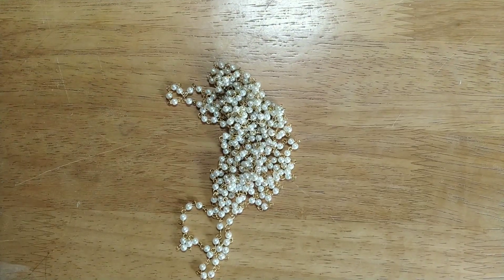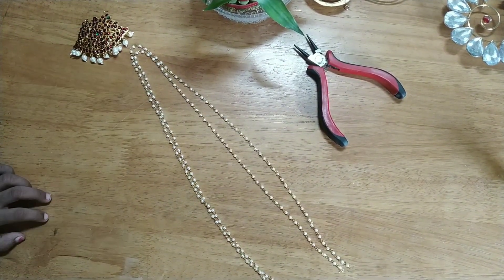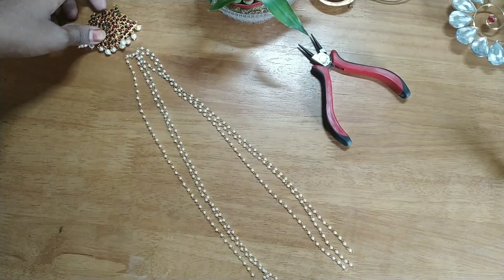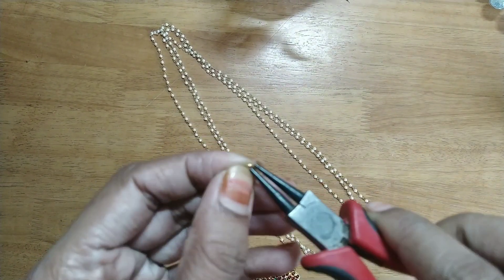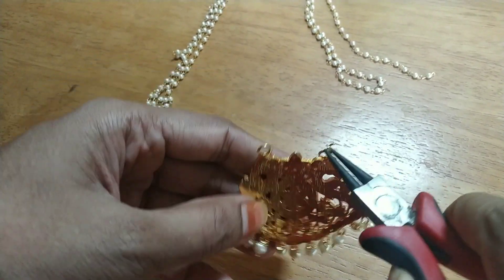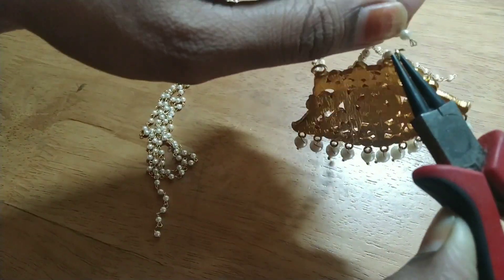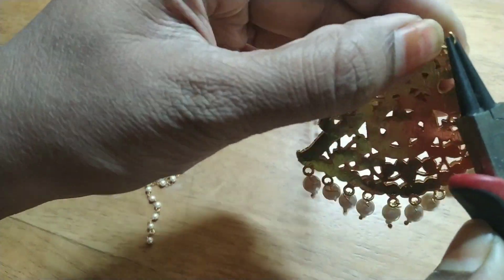Check the description box for the DIY link chain. Measure the pearl chain according to your neck length and pair up with two layers or three layers. Now join the kemp dollar on both sides using the jump rings.